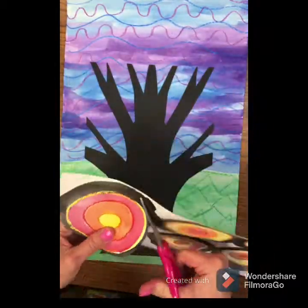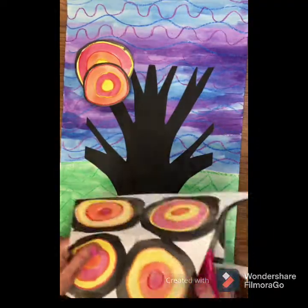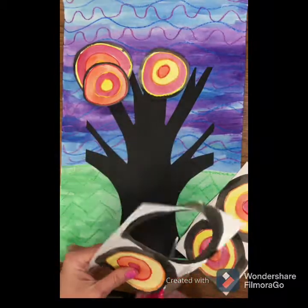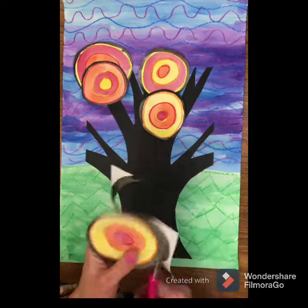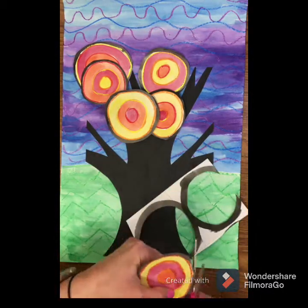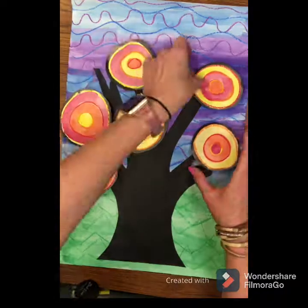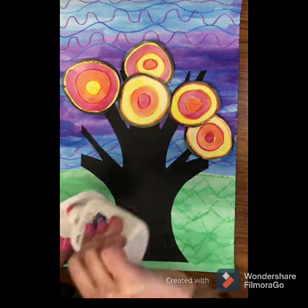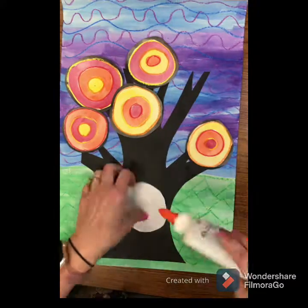Our very last step is to cut out these awesome Kandinsky-style circles and glue them down to our tree. When you cut them out, make sure you leave a little black border around each circle — do not completely cut off the black paint. Then play around with your design and decide where you want each circle before you start gluing. Rearrange until you're satisfied with your composition, then glue each circle down. And there we have our Kandinsky inspired tree.